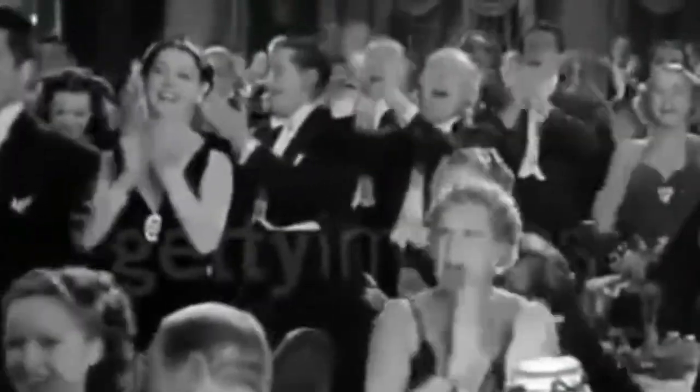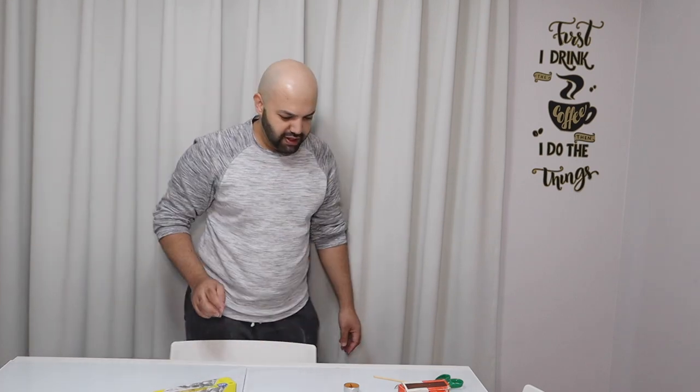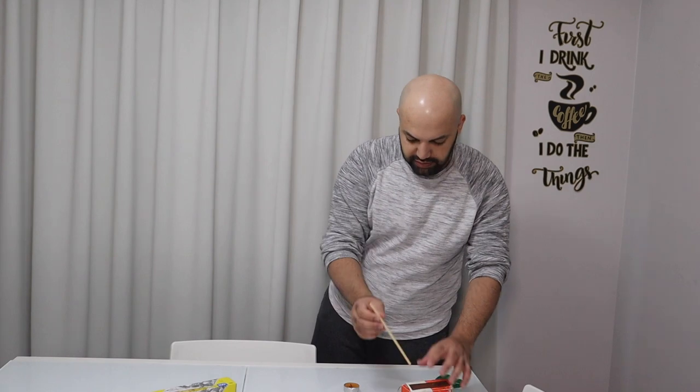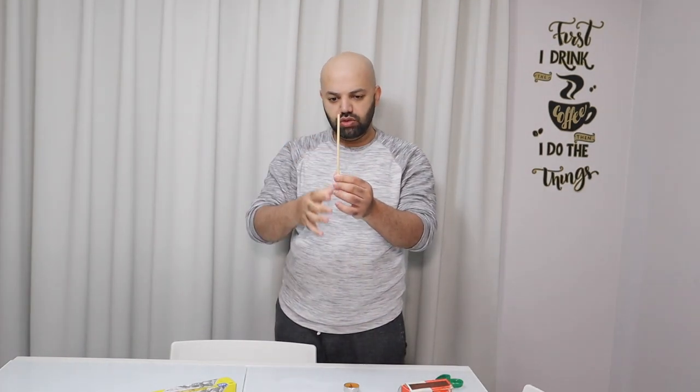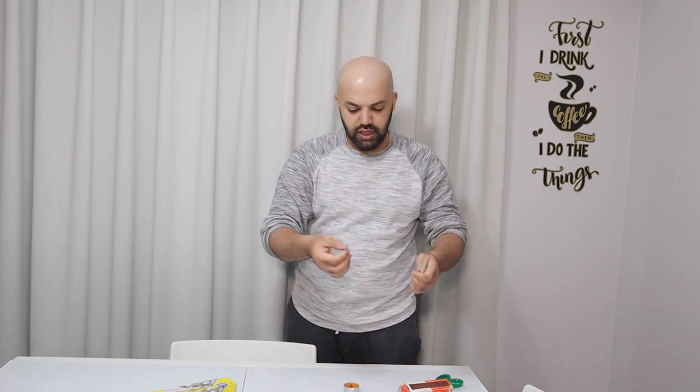That worked! Oh, it's hot. Okay, so the secret is: same size chopstick, cut the head so the whole stick is the same. Then just make sure the tip — you close it tightly.